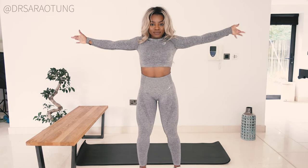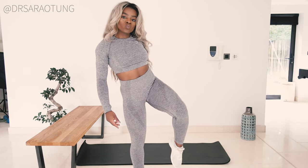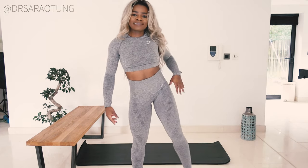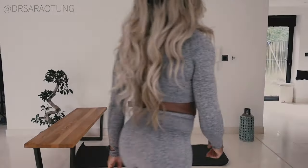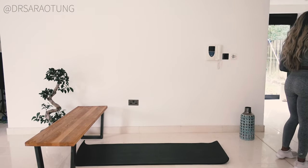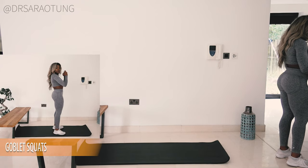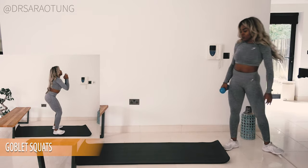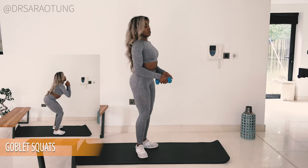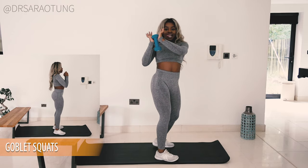Hello beautiful people, welcome back to my channel — thank you so much for clicking on another video. Today we're doing a quad workout. All you need is a raised platform — a bench, a chair, or the second step of your staircase. Make sure you're near a wall with some space, and you might want to grab a dumbbell, can of beans, or a bottle of water, but you don't necessarily need that.